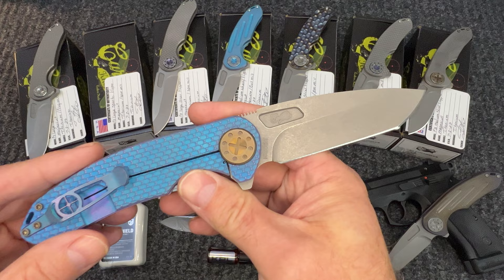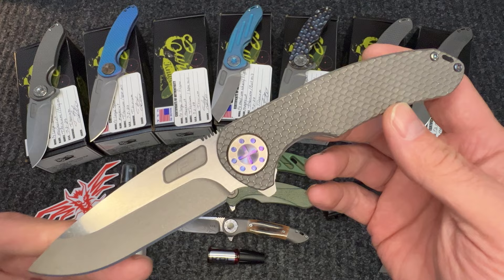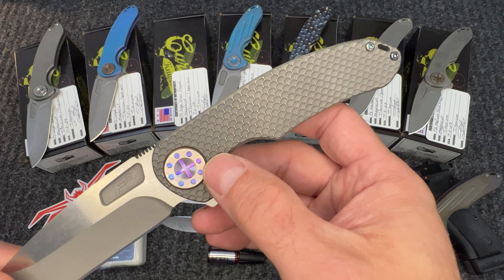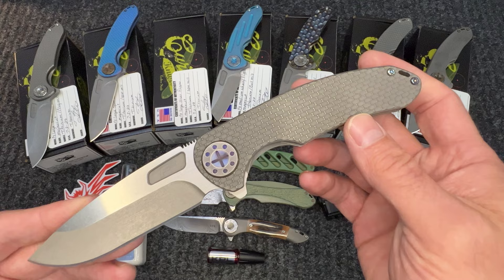We've got another large slim, another SPM mill, but this is all grayed out with a slicer blade configuration and flamed hardware. What's cool here is that you can see the flaming in the pivots, in each of the circles, and in the crosshair — which is really cool. It's very subtle, and I really like the way it looks.